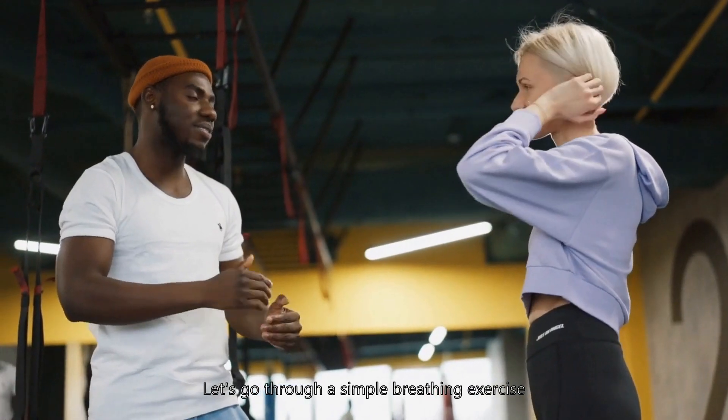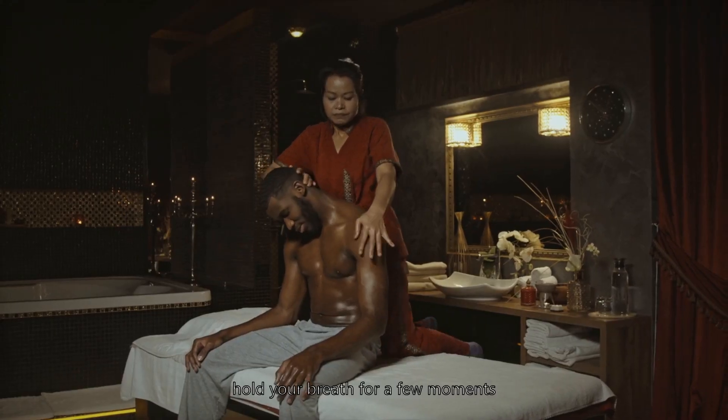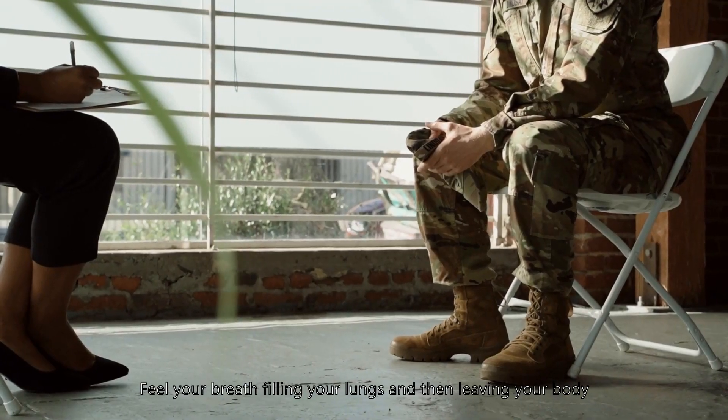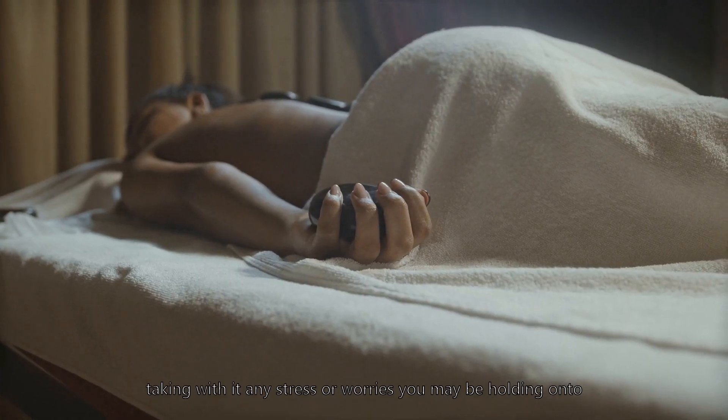Let's go through a simple breathing exercise. Inhale slowly through your nose, hold your breath for a few moments, then exhale slowly through your mouth. Feel your breath filling your lungs and then leaving your body, taking with it any stress or worries you may be holding on to.